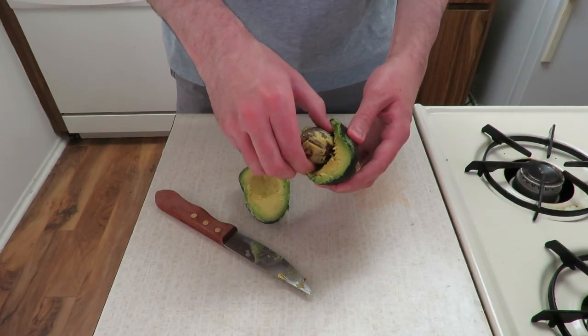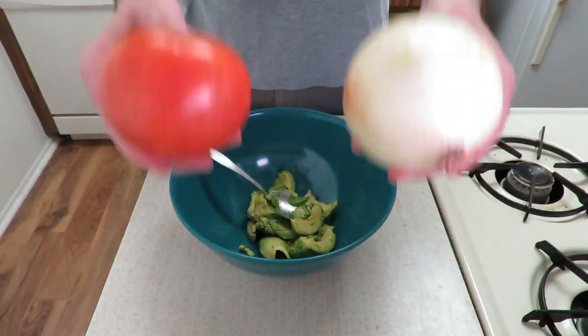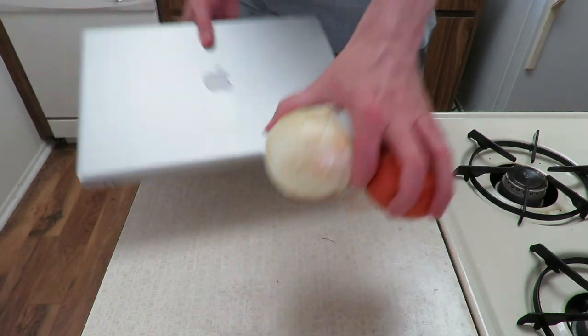So cut open your avocado — it comes with a jawbreaker in the middle, so save that for later. Scoop the innards into a bowl, then start chopping your tomato and onion. I don't have a cutting board, so I'm using my laptop.